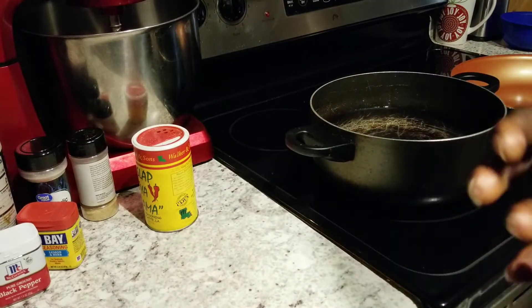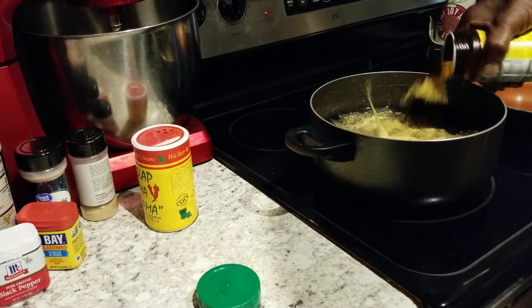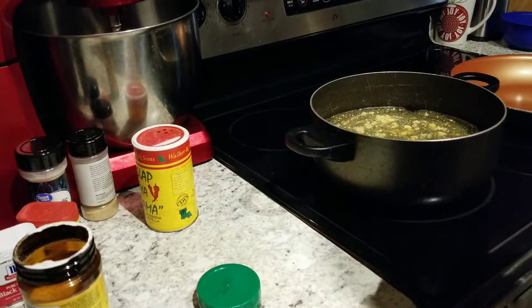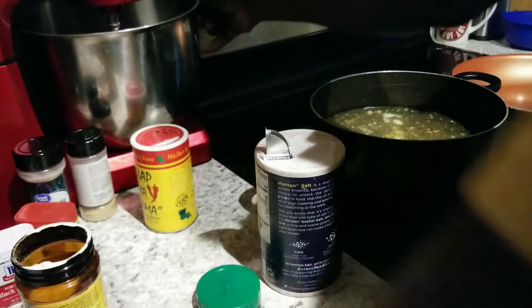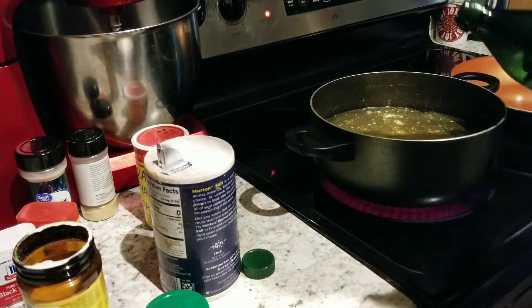We got our pot of water. We're going to go ahead and put some chicken bouillon in here to add flavor to our noodles when we boil them. We're going to go ahead and add some salt in there as well, and we're going to also add some oil. We're going to turn the stove on and let this come up to a boil before we put our noodles in.